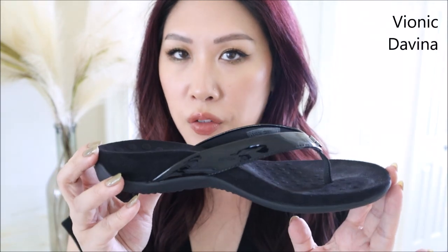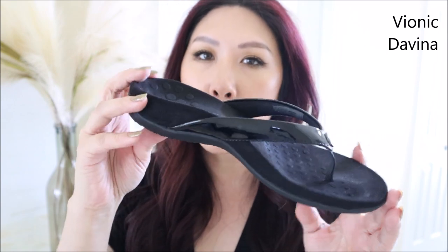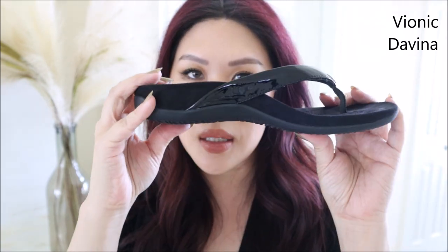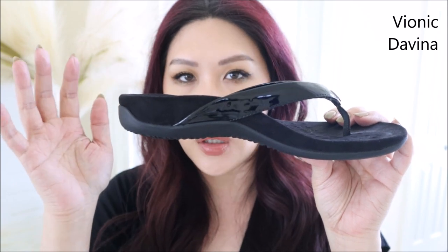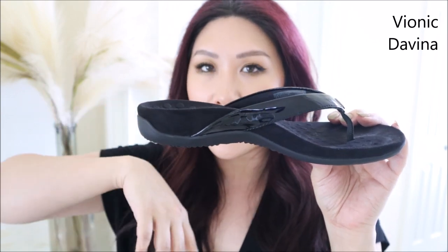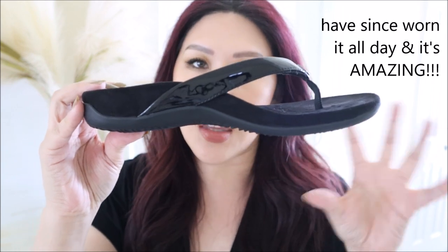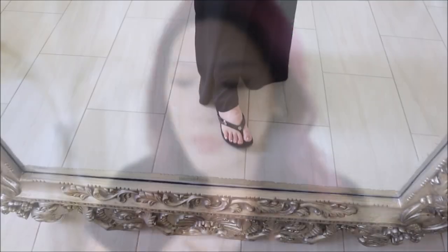Next up is Vionic — this shoe I've already worn fully. It looks a bit orthopedic but when you put it on it's so comfortable. I love the all-black patent look, though I wish there was more of the patent vibe. The arch support forces my foot into a different position than a normal shoe but lets me wear it so much longer. I've tested it on various errands and really like it. Vionic is pricey but worth it if you struggle to find a shoe you can wear all day.